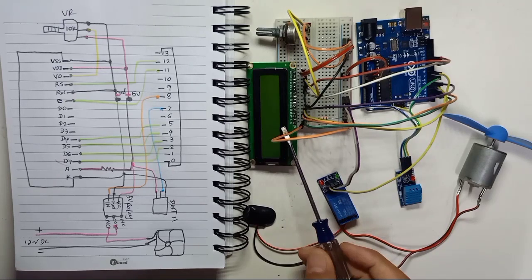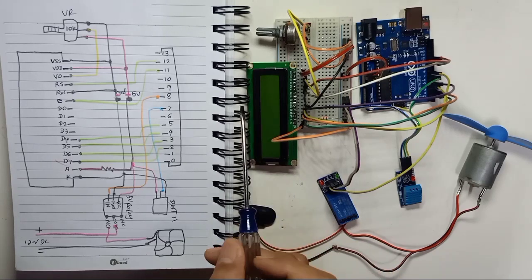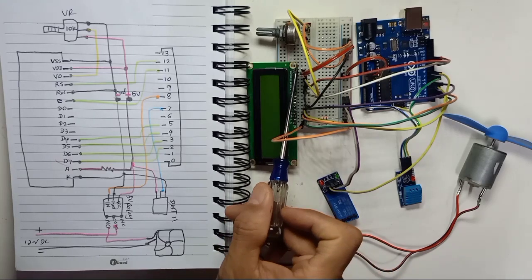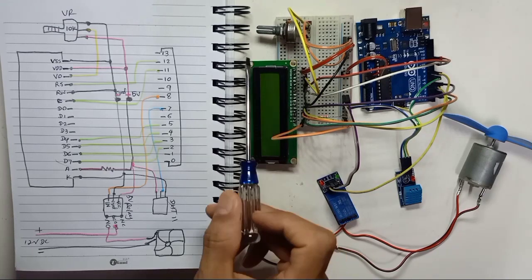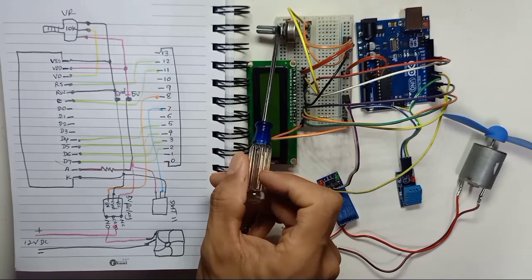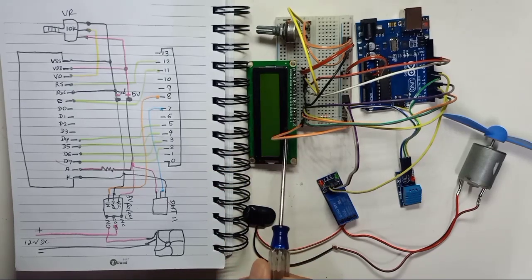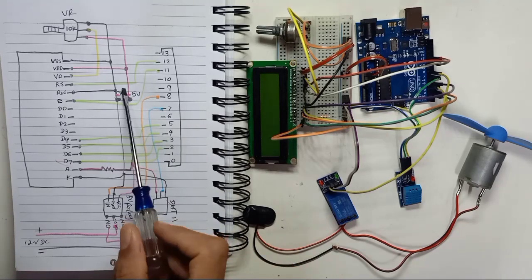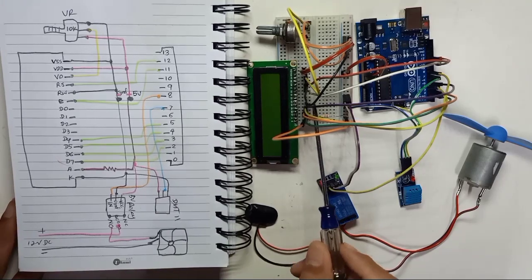Here is a 16x2 LCD display without an I2C controller, so the idea is you will use a lot of jumper wires. I'm using a 10k variable resistor - this variable resistor is to control the brightness of the LCD. I have a simple drawing here; I'm not going to dismantle the wiring.